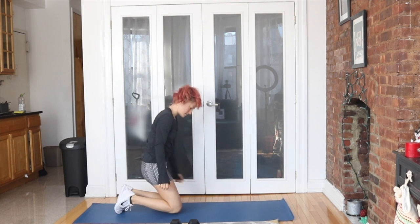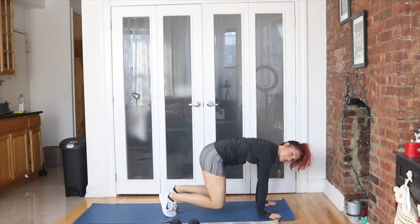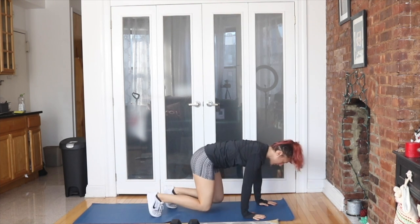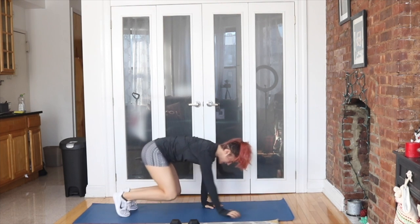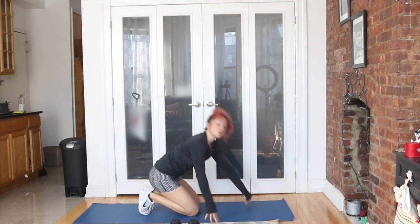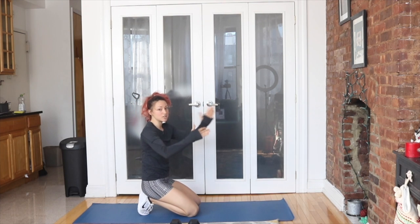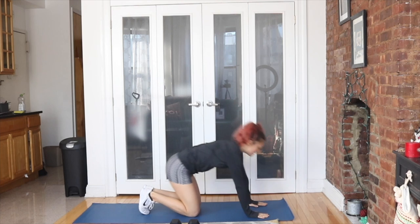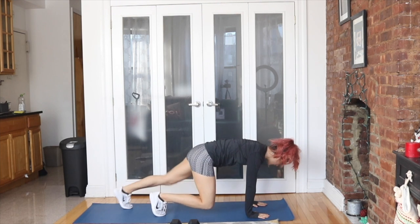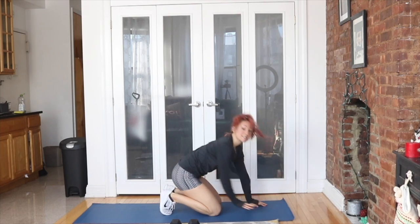Staying on the floor — bear crawl. Hands under shoulders, knees under hips. We want to maintain that, taking little steps. Tiny, tiny little steps back, and then tiny, tiny little steps forward. This is a core exercise. You want your hips to stay as stable as possible as you inch forward and inch back. Your legs are going to feel it though, so just bear with it. Now we're going to stay in the bear crawl, you're going to step or jump back to a plank. 30 seconds.